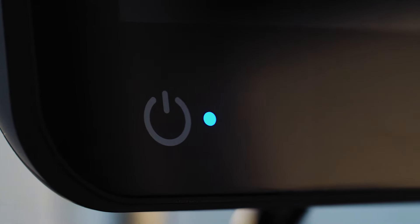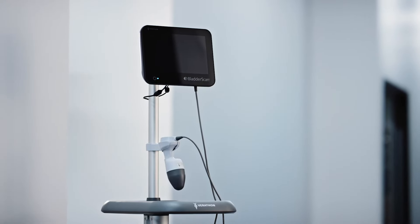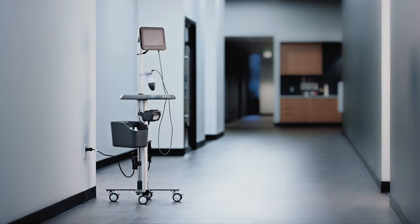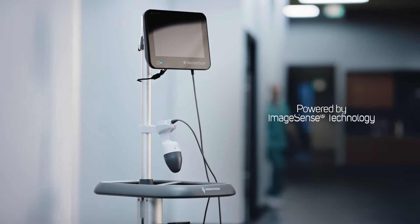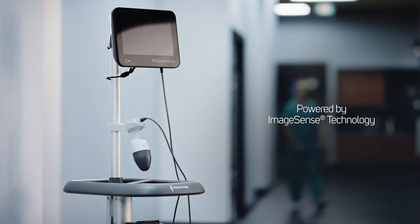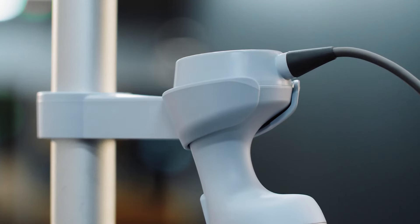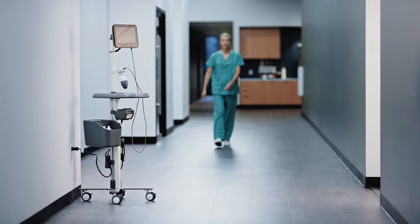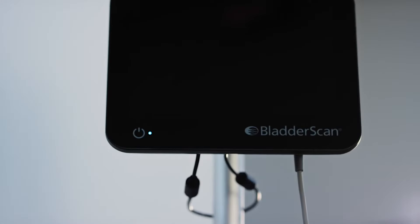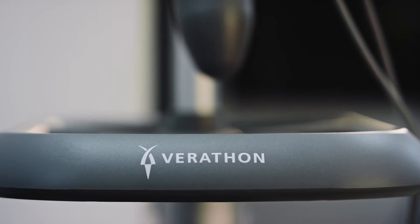The BladderScan i10 system by Verathon is an ultrasound device that delivers trusted accuracy for every user when measuring the volume of urine in the bladder. Powered by ImageSense artificial intelligence technology, the BladderScan i10 system draws on real-world data to consistently detect and define bladder location, size, and shape across all adult and pediatric patient types and anatomies. Automatically within seconds.